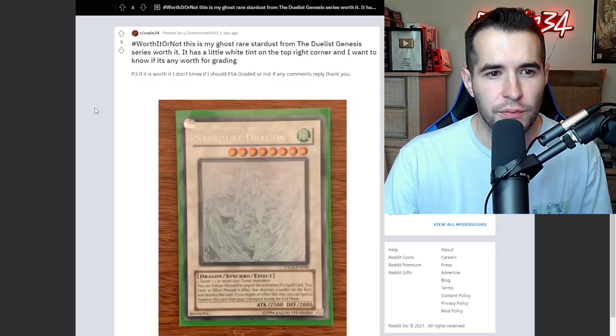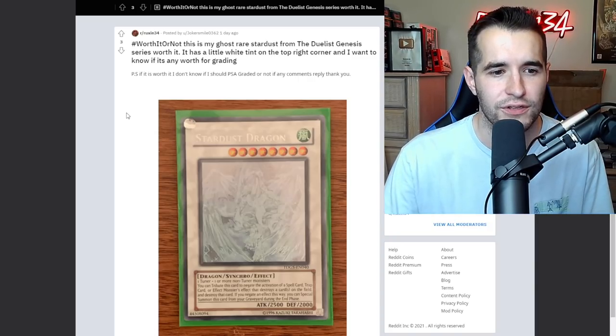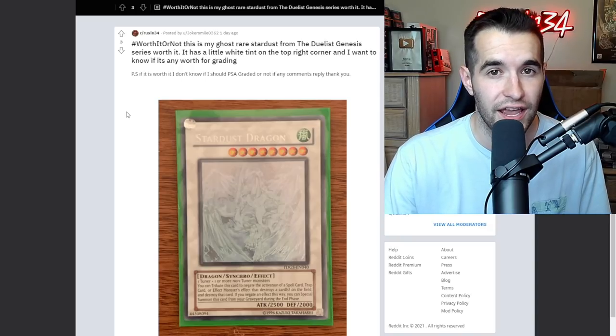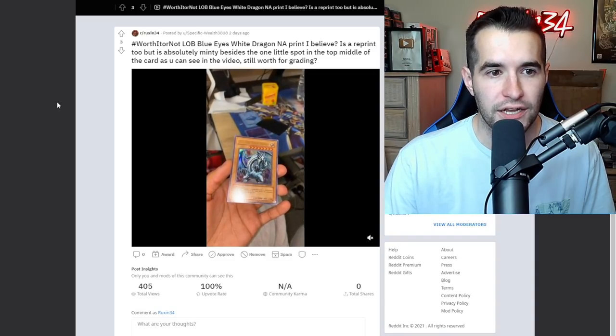Worth it or not: Ghost rare Stardust from the Duelist Genesis series - it has a little white tint on the top right corner. I can't really give a good opinion if you only give me one picture and it's in a sleeve. He says it only has one white tint, but as we saw earlier with a guy who said it was minty and there were tons of scratches, I can't just take their word for it. I would need better pictures. If it's in good condition like a nine or ten candidate, this is definitely worth grading. If it's below that, like an eight or seven candidate, it's not worth it.